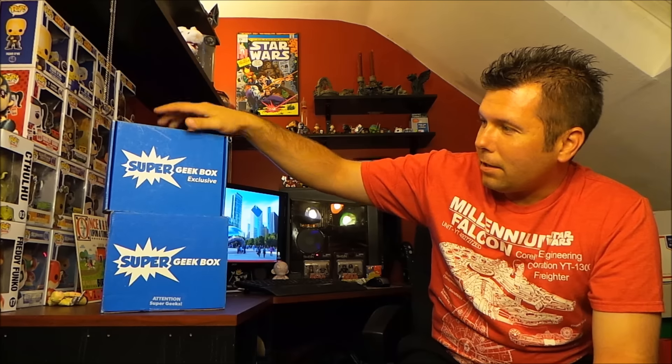Hey, what's up, it's the Nerf Herder and I got my first ever Super Geek Box. This is a newer geeky subscription box I found out about through another YouTuber, Epic Comic Cast. It's actually been around for a couple months — I can't believe I didn't know about it. I think it's possibly one of the people from One-Up Box who branched off and formed this company. The pricing is about the same, around $18 shipped. I got two boxes — one little tiny box and a bigger box — and this one says 'Super Geek Box Exclusive.'